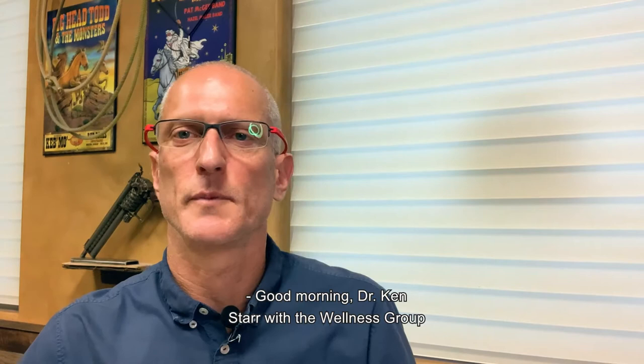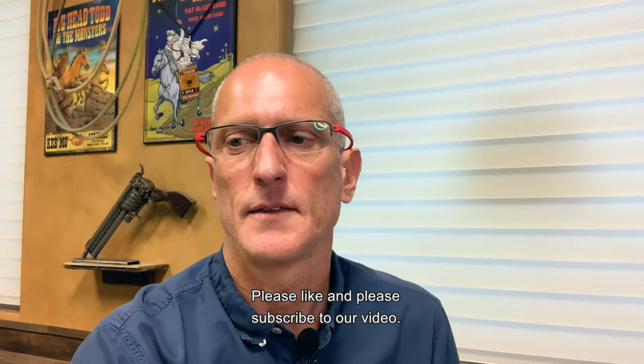Good morning. Dr. Ken Starr with the Wellness Group in Rio Grande. Thank you so much for watching. Please like and please subscribe to our video.